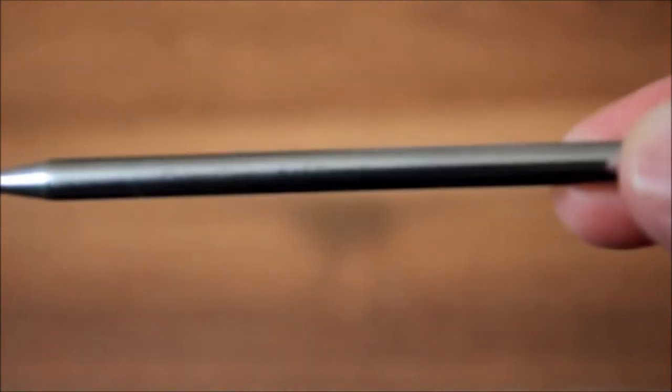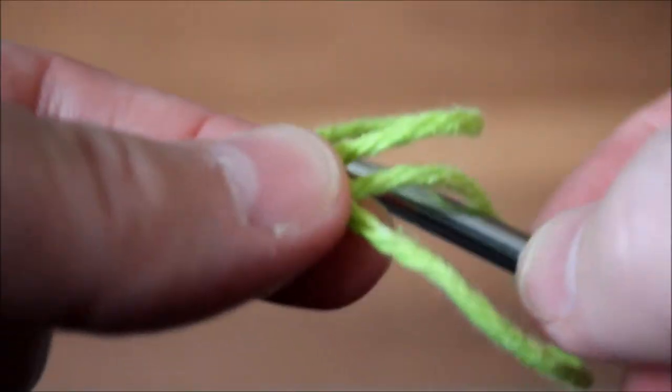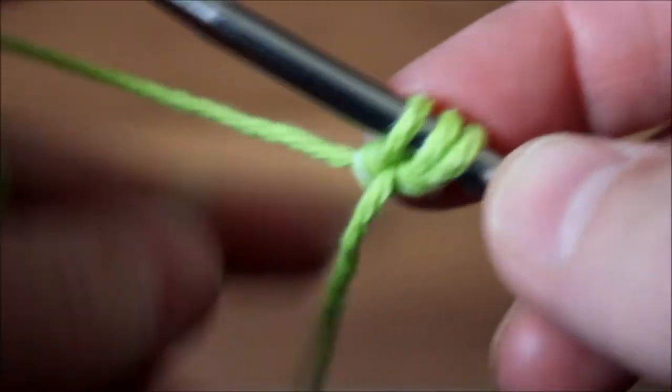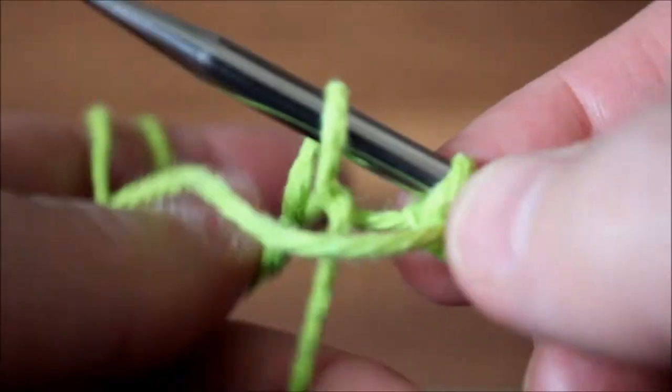I grabbed one of my needles — this is a size 5 because I knit tight, so I'm going to use the 5. To knit this stitch you need a multiple of 9 plus 3. So I'm going to go 36 plus 3 — 36 stitches plus 3 stitches, so 39. I make 8–9 inches, and I'm going to work with a total of 39 stitches.